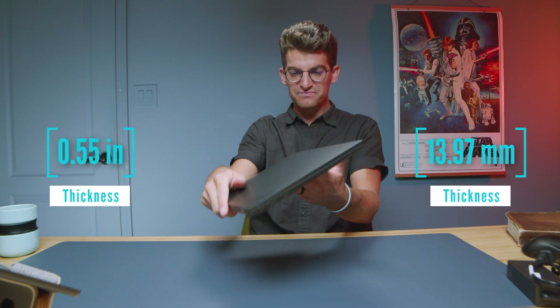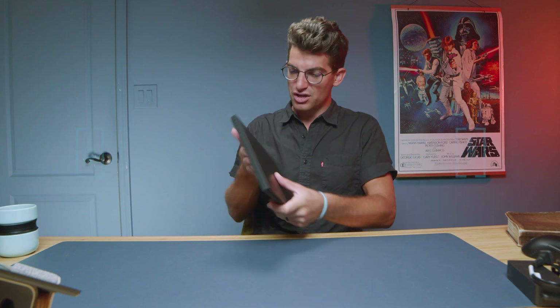There's weight and thickness coming up on the screen. Goodness, this thing is just like on the go, ready to go.